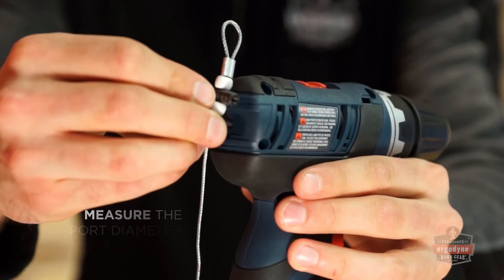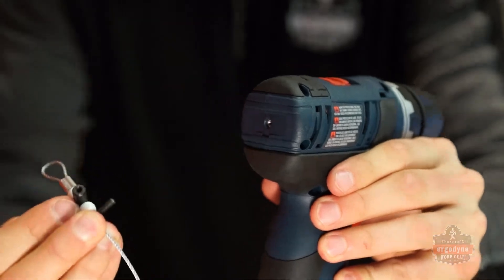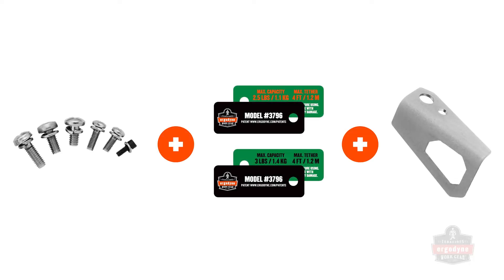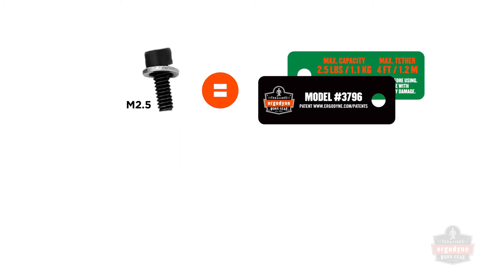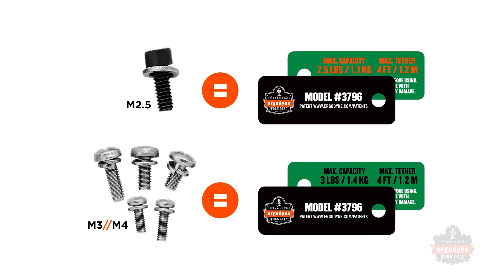Next, measure the chosen screw port diameter and depth with a thread checker device. Based on your measurement, locate the proper size fastener, washer, and label to install the bracket onto the tool. The M2.5 fastener should use the 2.5 pound label, and the M3 and M4 fasteners should use the 3 pound label.